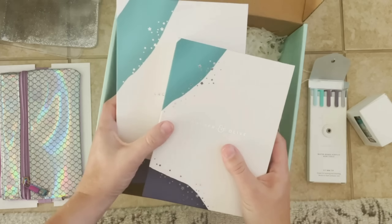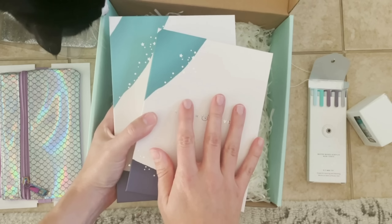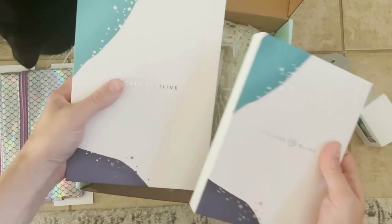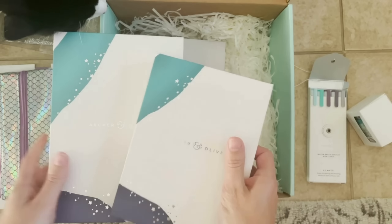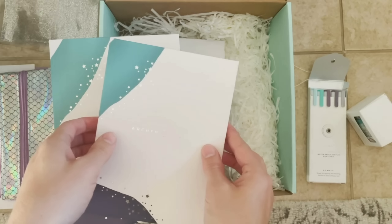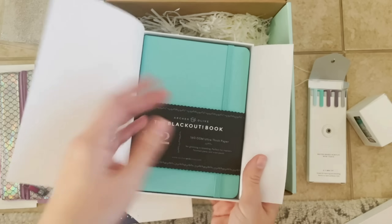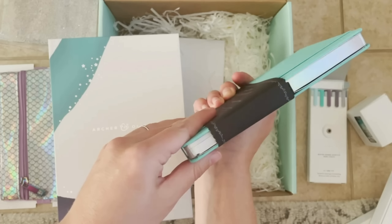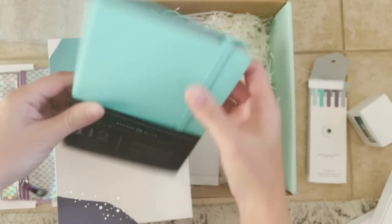Then we have not one but two notebooks. We have limited edition boxes that you can only get in the subscription box each quarter. The notebooks are going to come in their own limited edition box and you can only get these notebooks in the subscription box — we are not going to make these covers or designs available in the store. This is the perfect B6 size, it has the rainbow gilding on the edge, and it's blackout.